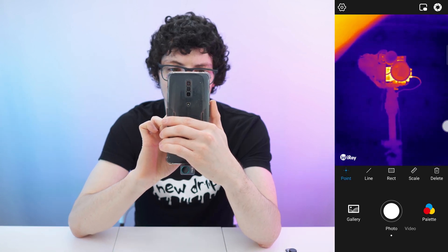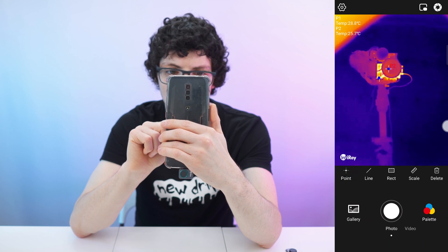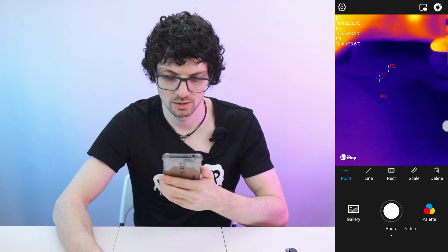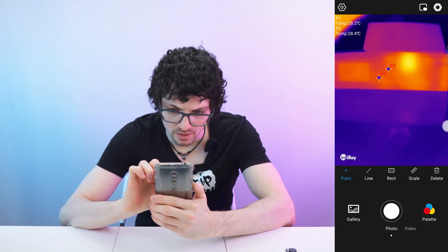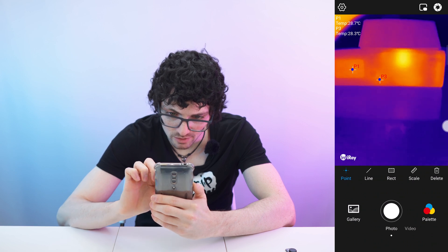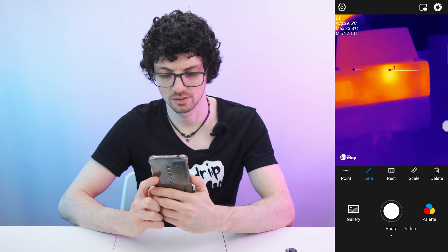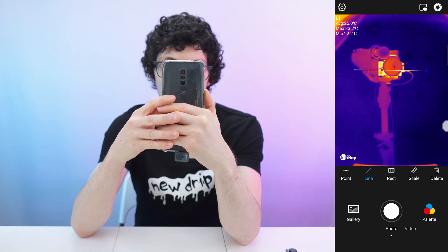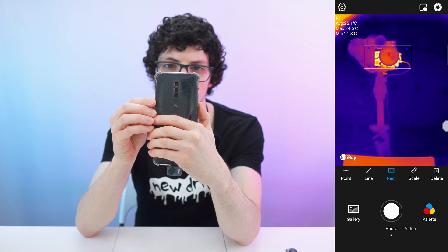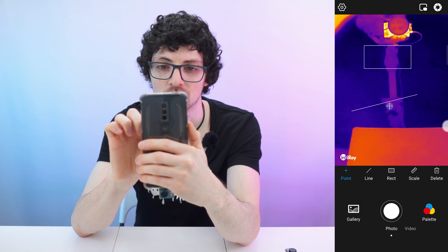Let's explore the measurement tools. We can set temperature measurement points and get readouts in the upper-left corner. You can set quite a lot of them and dynamically move them around. For example, using a transparent power bank, point one shows the display temperature, point two an electronic compartment, and point three the body. We can also set a line to get the hot and cold spots along it, or a rectangle to get hot and cold spots inside it. Points, lines, and rectangles can all be used simultaneously. Powerful app to say the least.